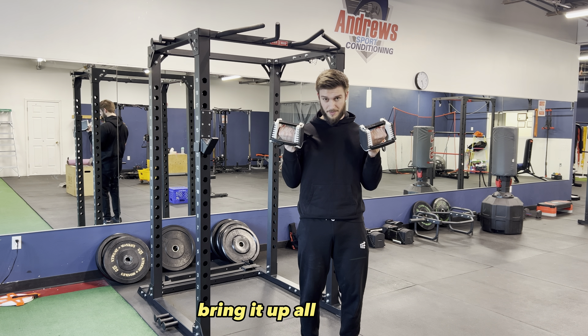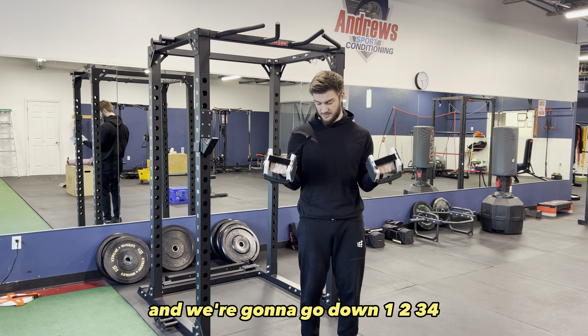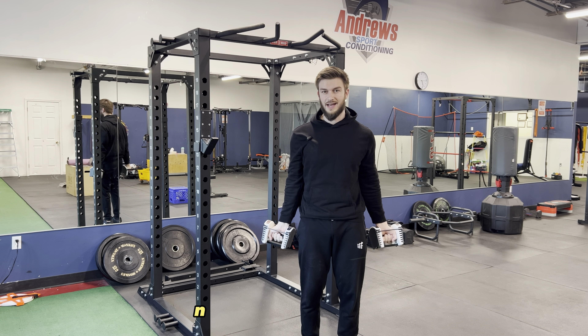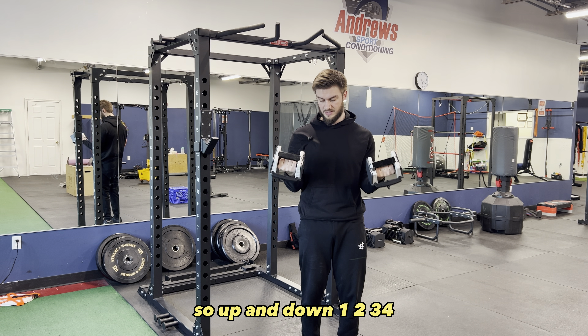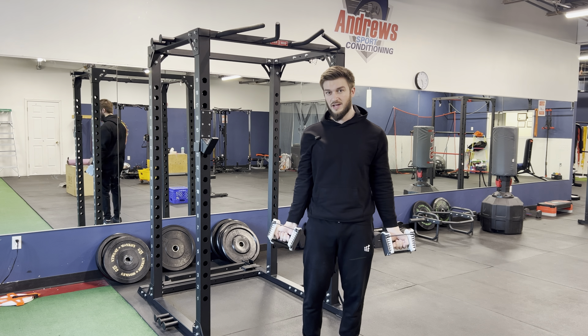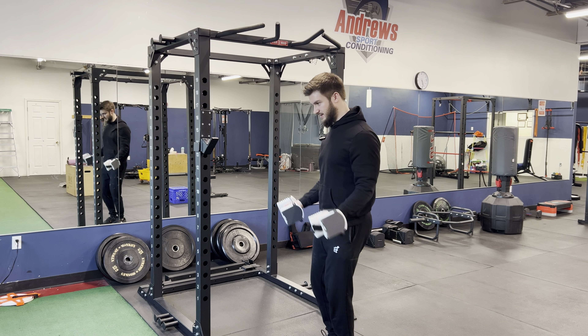Bring it up all the way, a little squeeze at the top, and we go down — one, two, three, four. A nice slow negative here ensures we're getting the most out of each rep. From the side it looks like this: up, squeeze, one, two, three, four.